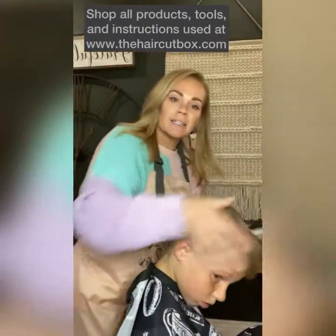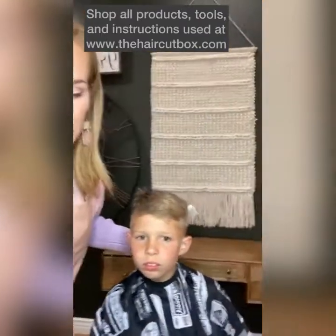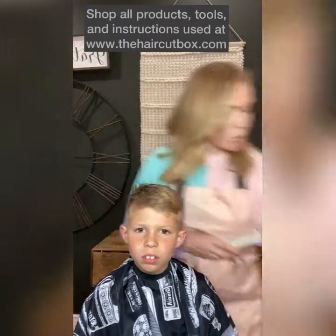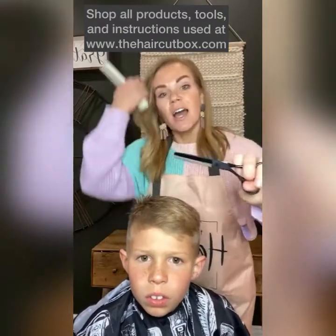It's a little bit more blended on this side, equally blended on the other side. Now we've already done the clippers and our cut with our scissors. This is where your texturing shears come in so handy. These are your texturing shears — this is what turns a good haircut into a great haircut, like magic.